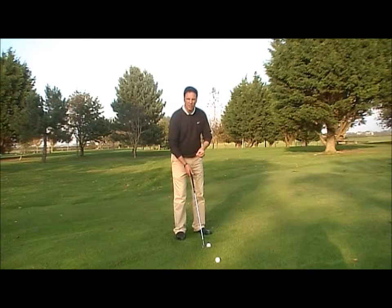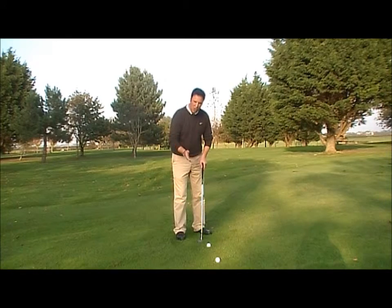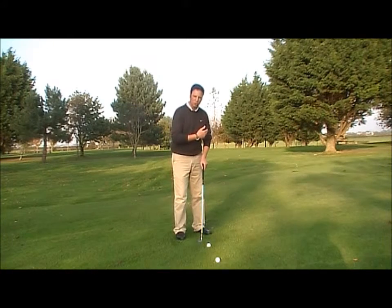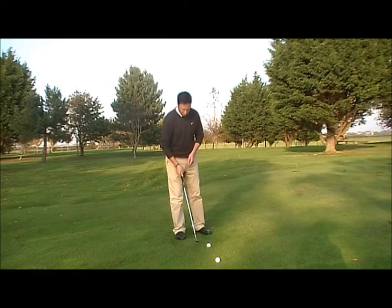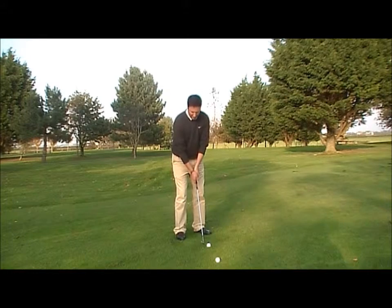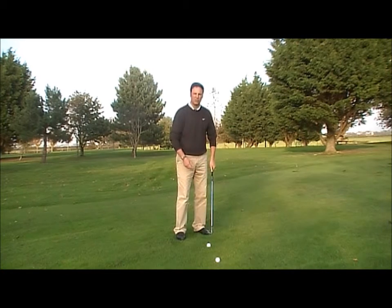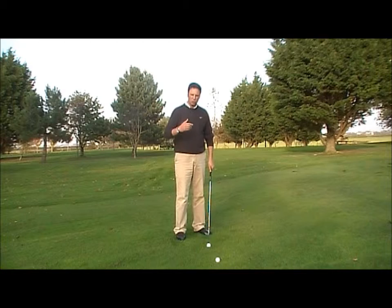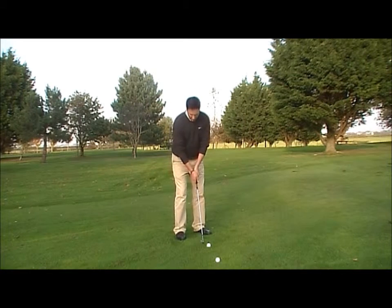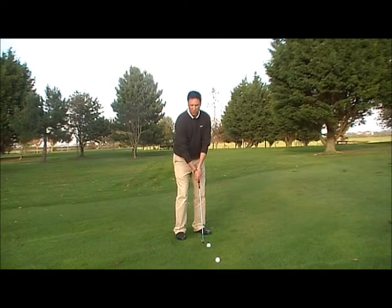The ball position is center, just right of center. This allows the golf club to come down at its lowest point, giving the ball backspin to give you control when the ball lands on the green. I also lean a little bit on the left side — the ratio is around 60/40. This helps create a downward angle of attack, giving more spin to control the shot. In leaning on the left side, my hands also move left of the golf ball.